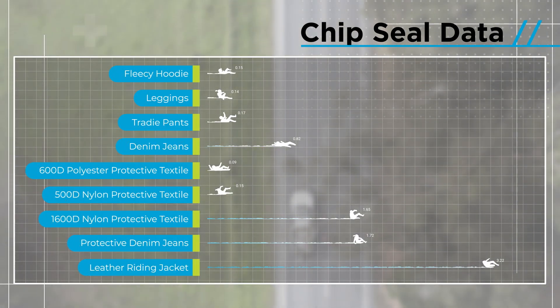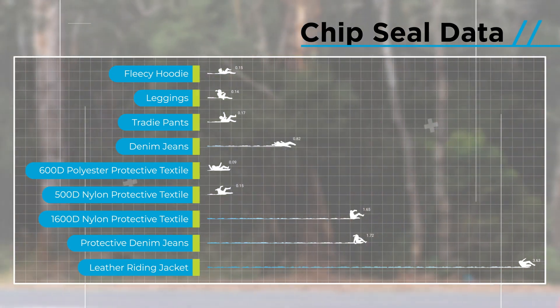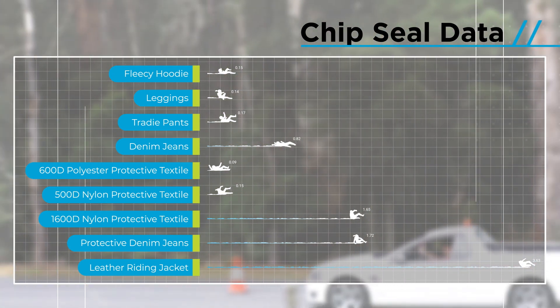This chart shows the time to hole for each of the clothing types on chip seal. The longer the line, the higher the protection.